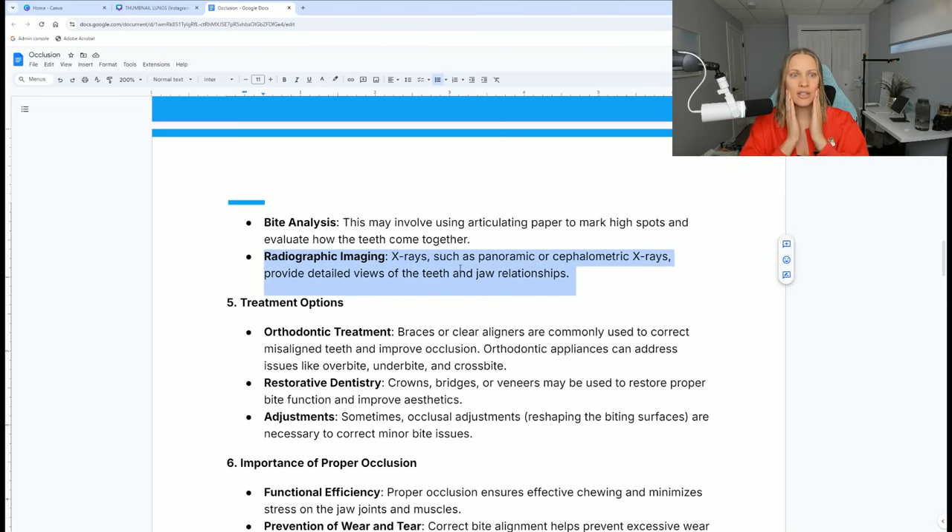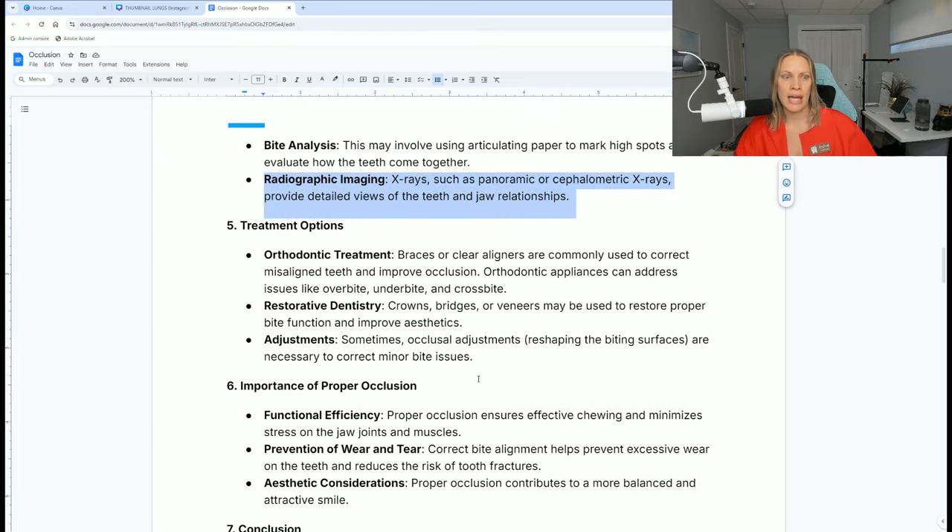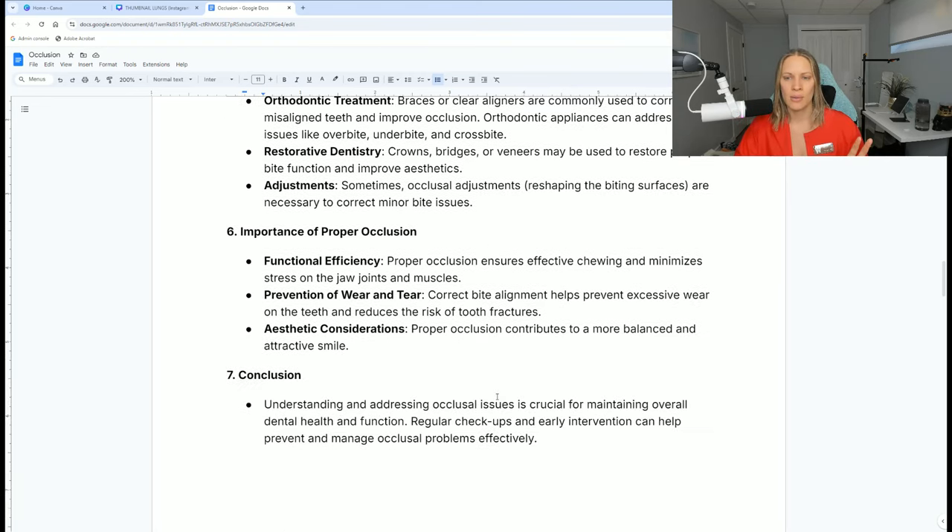X-rays are great to show the whole mouth — to see how the jaw overall, the upper and the lower, comes together and what's happening there. There are different things we can do: Invisalign, braces, sometimes even crowns, bridges, veneers — which is more aesthetic — but lots of different things. It's important to consider the function. It's not just about appearance if the teeth are crowded, but also about function and how those teeth are going to bite down and close together.